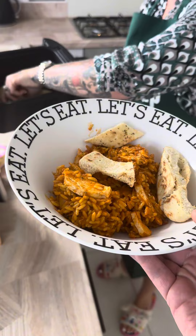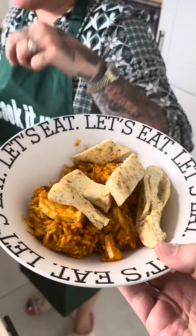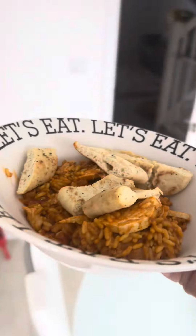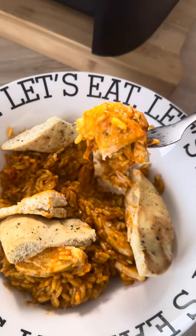Another savvy meal - £5.12 with naan bread, well worth it. You might have had some of the ingredients already. Let's give it a try - getting some chicken on with the naan bread. Absolutely perfect, so quick, so easy and very tasty. Give that a try - five pounds twelve pence.